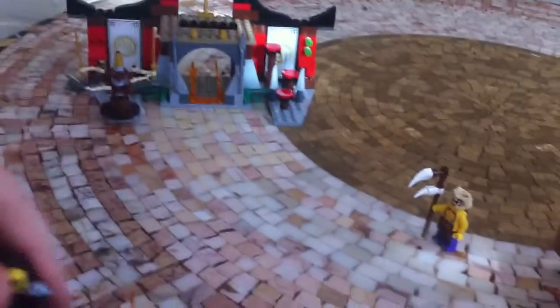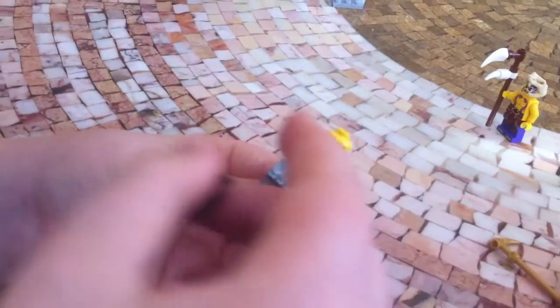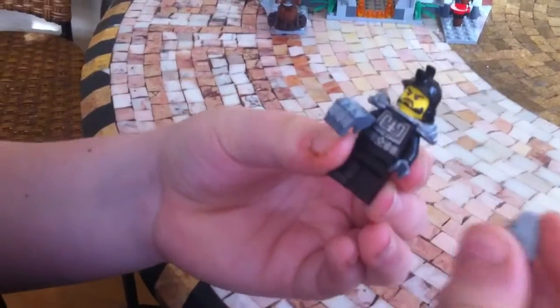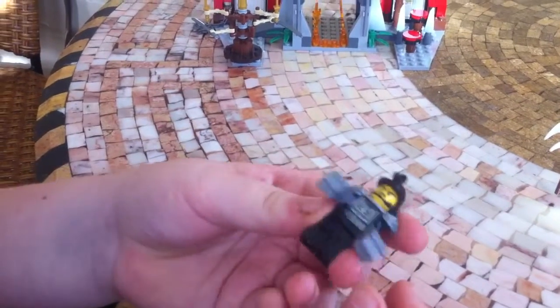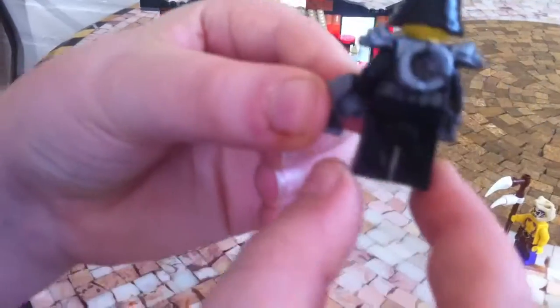Next we have Karloff, who is exclusive to this set. Karloff has this helmet that you will see a lot. He has a face where he kind of looks like a lumberjack. He has slip-on mittens that you can just pop in real easily, and they're really cool. He has body armor and a really cool symbol in the back.